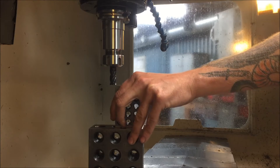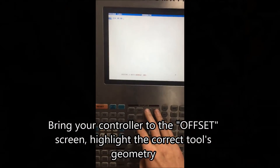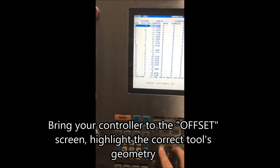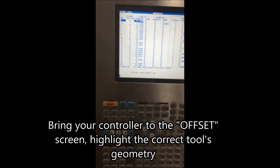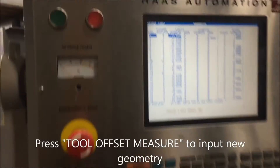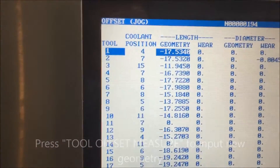All you're going to do is keep moving that 1-2-3 block underneath the tool until it starts to slide and you feel it touch. Then you're going to go to the offset screen, highlight the correct tool's geometry, and to set it to the level that we want, you're just going to press the tool offset measure button. That's going to automatically input the new geometry into the system.